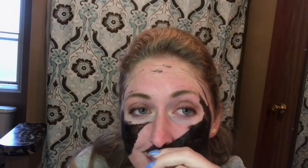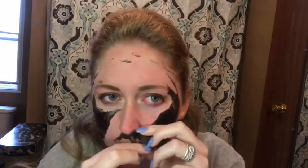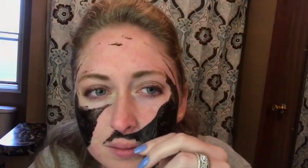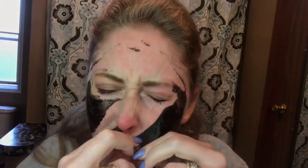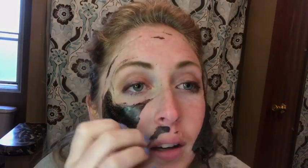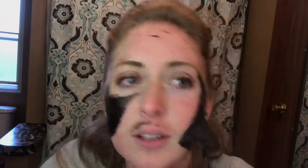I tried to breathe through my nose and it sucked it up in there — why is this — nope, ouch. Oh god, like I'm crying. This one hurts worse than the other one. How the heck did I get it like right there — oh, I got it out. This is ridiculous. I look like I have a sideburn.